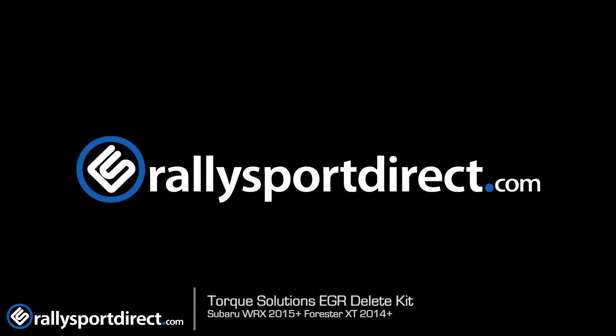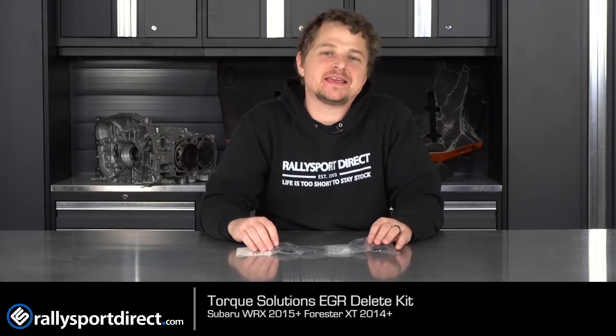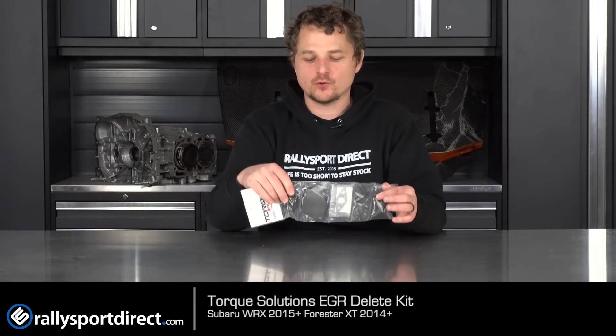Looking to get rid of the EGR system on your FA-20DIT super engine? This is the Torx Solution EGR Delete Kit. What's up guys, Rick at Thralley Sport Direct here. In front of me I have the Torx Solution EGR Delete Kit, specific for the 2015-plus WRX and the newer Forester XT. Basically, if you have an FA-20DIT and you're looking to get rid of your EGR, this is the kit for you.